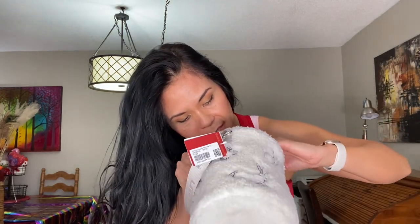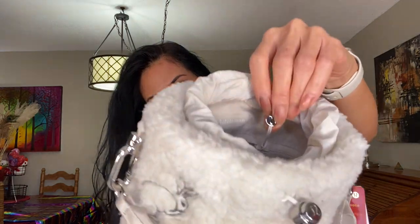It's got a Lululemon label inside, and the zipper has a little zipper pull with the Lululemon logo on it. That's it — there are no other pockets inside.